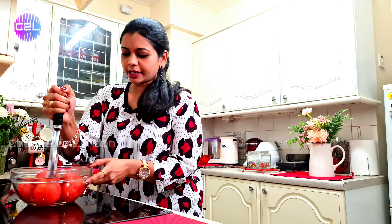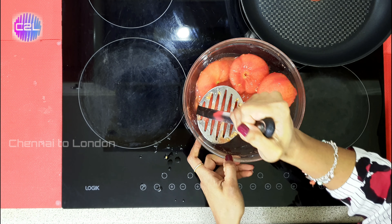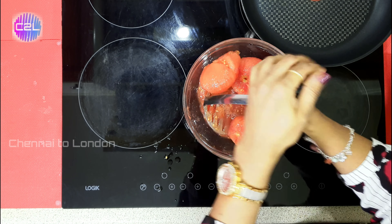Now we're going to mash it and mix it up well.